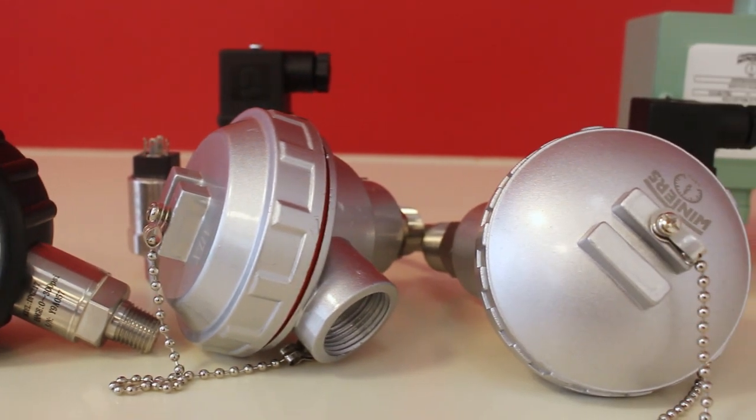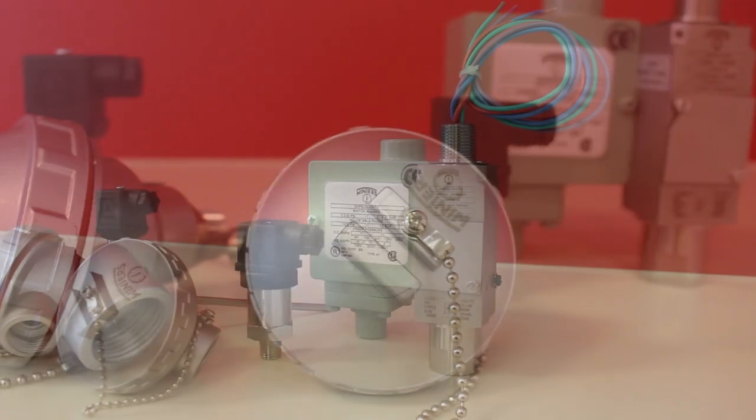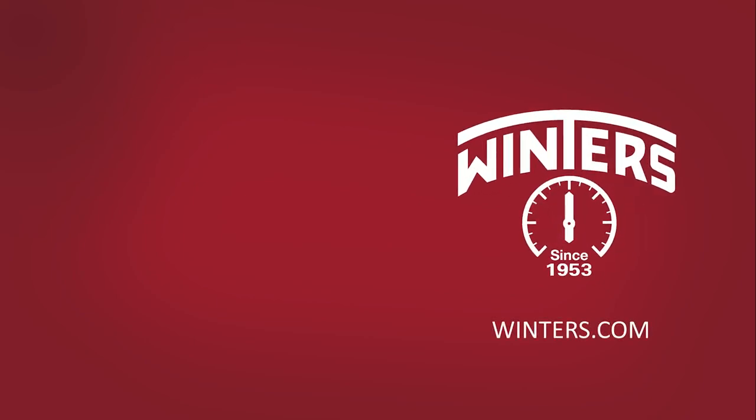Pressure and temperature measurement is also available for electronic products, allowing the user to stay connected to a local PLC. Winters makes local visualisation of pressure and temperature simple and right for you. For further information on Winters instruments and our fluid power offering, visit us at Winters.com and follow us on your favourite social media channels.